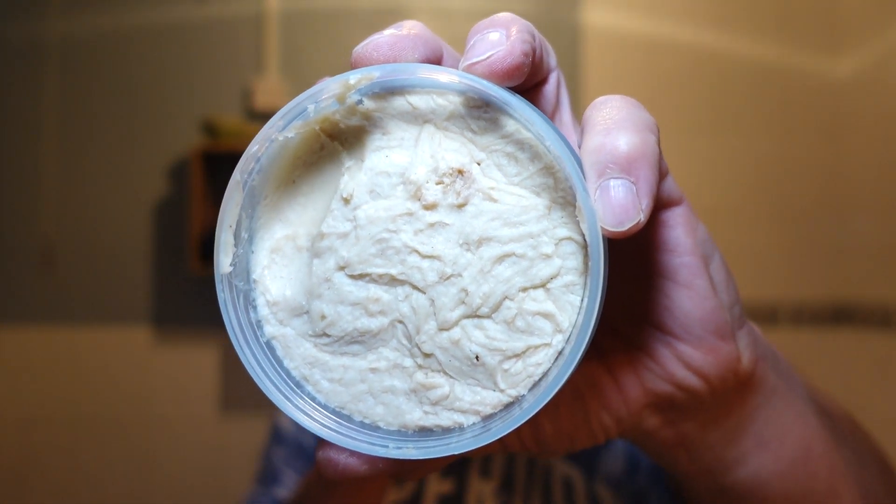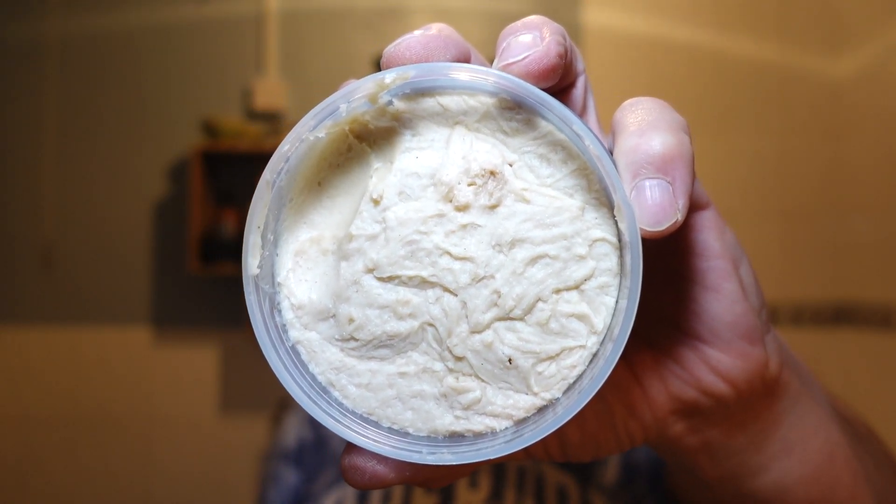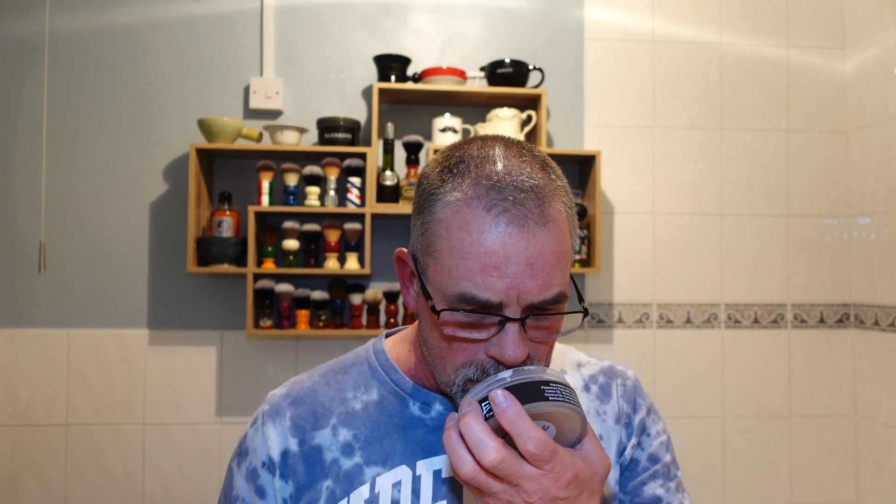The notes in this are: pink pepper, bergamot, lavender, violet leaf, tonka bean, vanilla, leather, amber, sandalwood, cedarwood, musk, and oak moss. I can smell the oak moss and the leather straight away. It's a complex soap, but in my opinion Ariana and Evans make very complex, beautiful soaps. You can smell the amber and slightly the vanilla. Let's see what it's like when it lathers up.